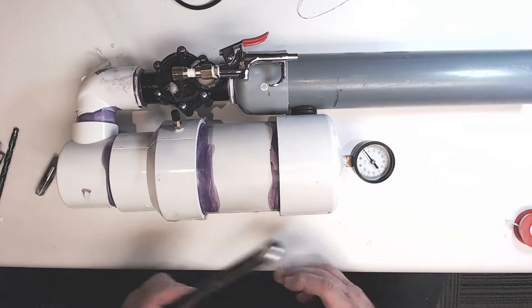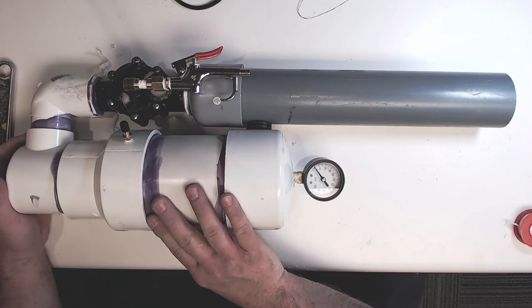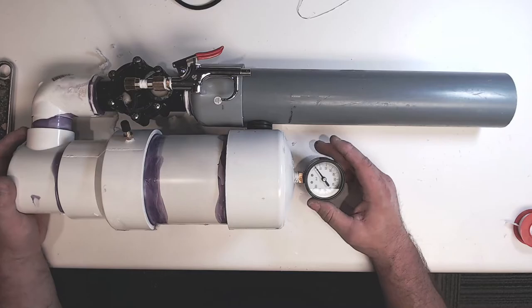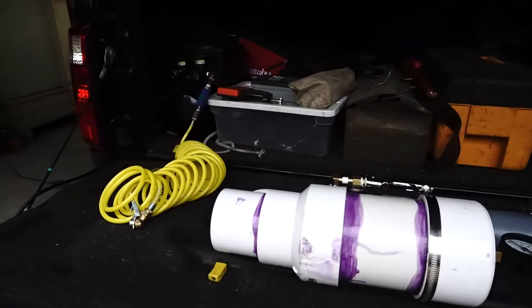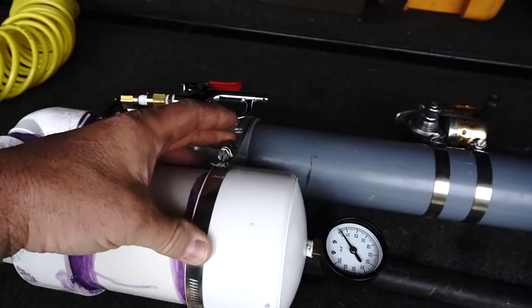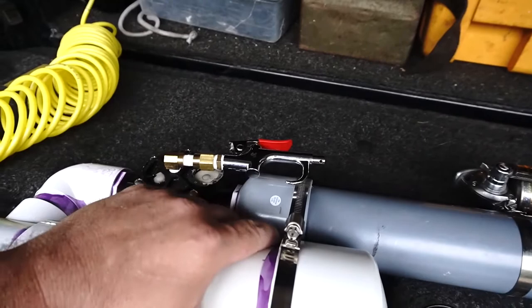There we have it — a completed launcher. I'm not going to fire it for a little while because the glue is still a bit fresh. Give the glue several hours to set up and make sure it's bonded really well before putting pressure in something like this. I've added a fishing reel so we can draw back our string after it goes over the tree, and a band strap with a little piece of rubber between the tank and barrel to make it solid — just a large hose clamp. This thing looks like it's going to stand up really well.